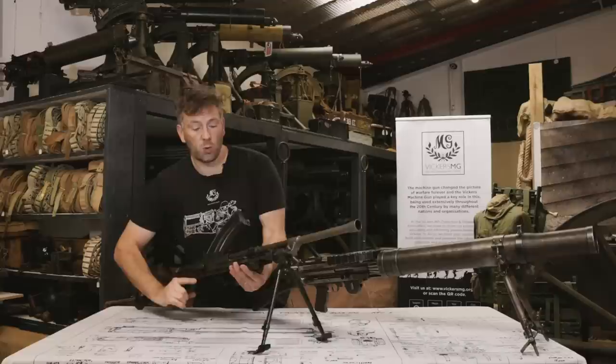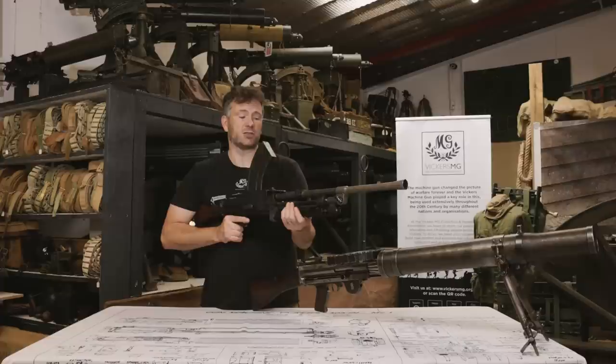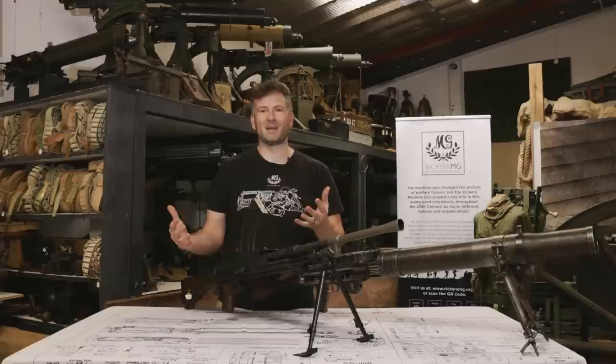To use the Bren, the number one — the Bren light machine gunner — would be carrying it on a sling all the time, with the bipod folded, ready to respond to enemy action, an ambush, or anything like that. But if they were in any form of attack or anything longer than one or two bursts, they'd be putting the bipod down and firing it from a supported position. The Bren is renowned for its accuracy — it suppresses through quality rather than quantity, which contrasts with the German MG42's much faster rate of fire, which was effectively the equivalent in the German infantry section.